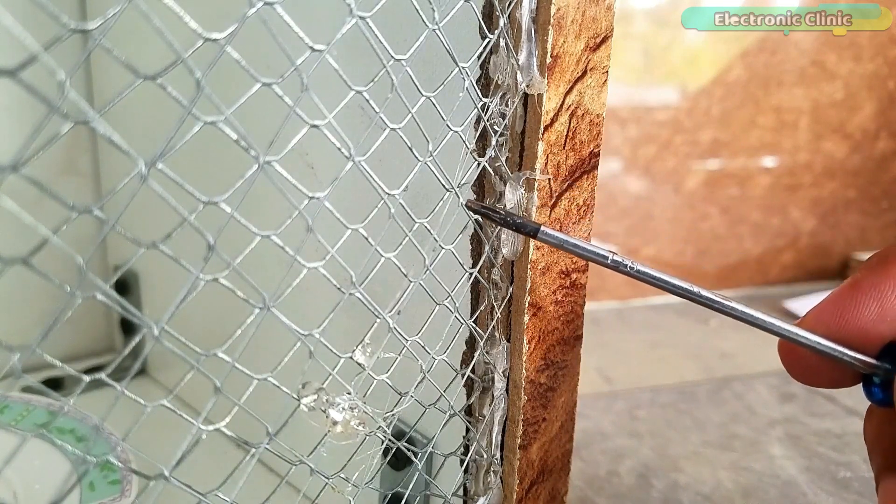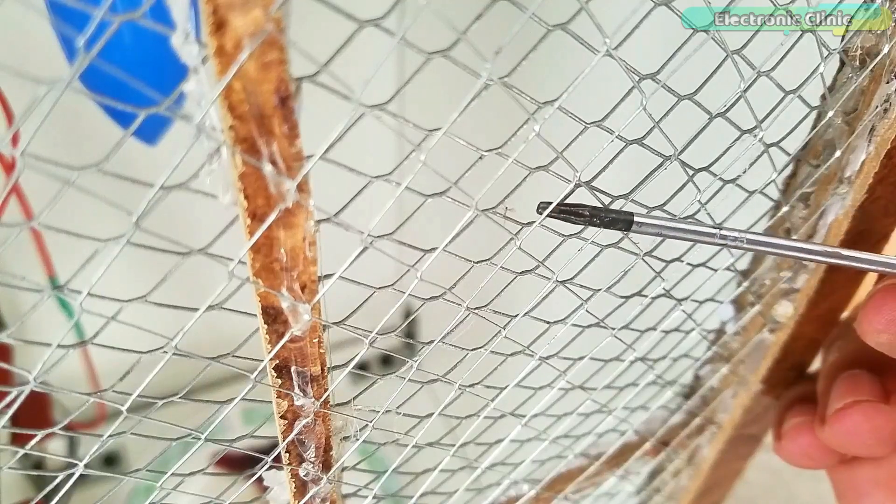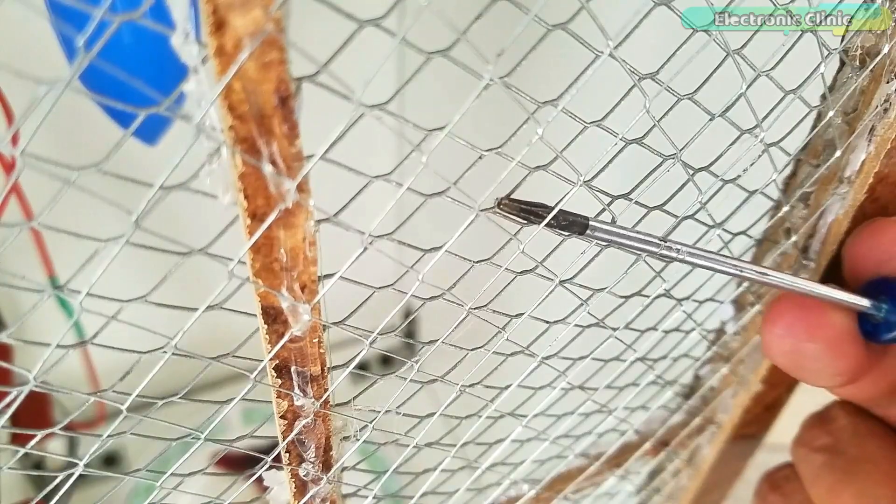I must warn you: wear protective gloves while working on such a high voltage system and keep it away from children and other people. Anyway, you have got the idea of what you are going to learn after watching this video. Without any further delay, let's get started.